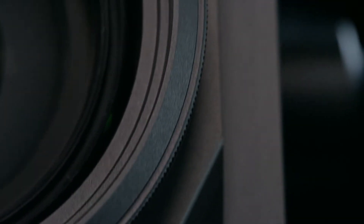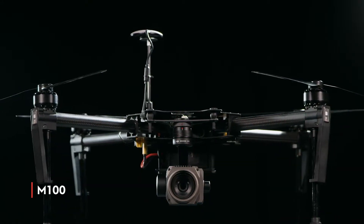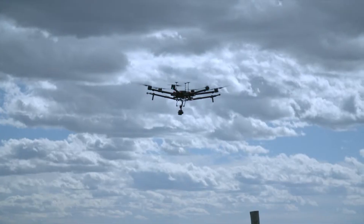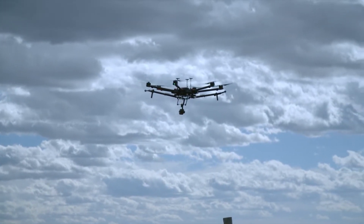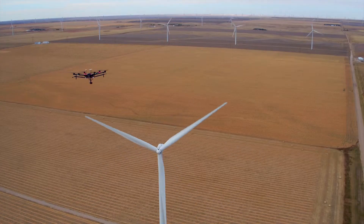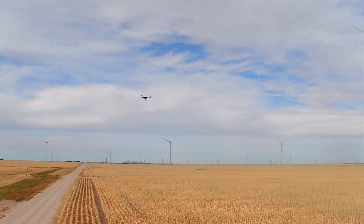The Zenmuse Z30 integrates seamlessly with the Matrice 100 quadcopter, as well as the M600 hexacopter, which gives operators up to 35 minutes of flight time. When used with the A3 flight controller, operators can take advantage of intelligent features that take all of the guesswork out of flying.